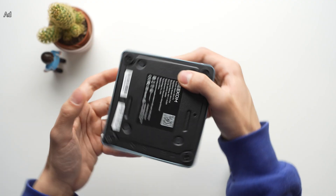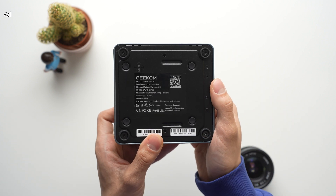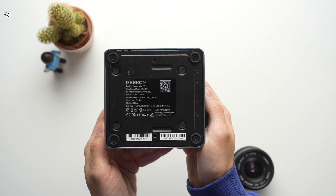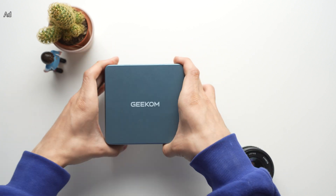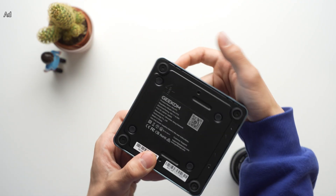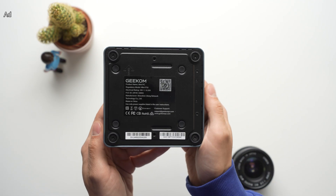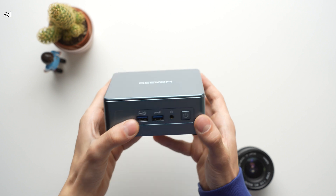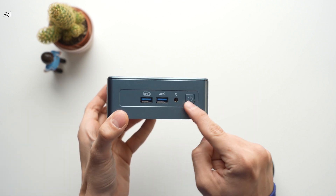If you are looking for a nice looking and powerful PC about the size of a TV box, here it is. Measuring 11.7 x 11.3 cm and 5 cm in height, the IT13 will basically fit anywhere on a desk and can be easily mounted on the back of a monitor or TV with its included VESA mount. The exterior is very much designed with practicality in mind, but the full metal case feels high quality and looks great as well.